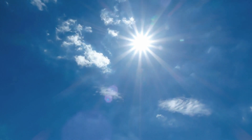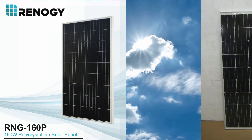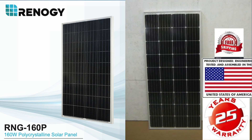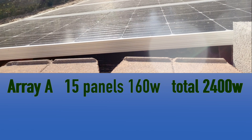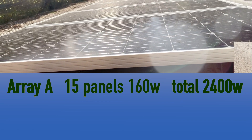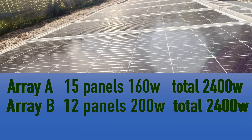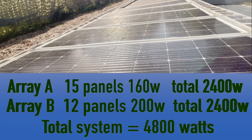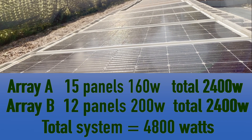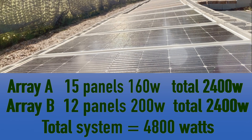Three years ago I built the first array of solar panels using Renogy 160 watt panels. A year later I built the second array using high-tech panels I found on eBay. Array A, using the Renogy panels, gets about 2400 watts. Array B, even though it's only 12 panels, uses higher wattage 200 watt panels and also gets 2400 watts. The total system is 4800 watts, but in the real world you never get the rated wattage — I'm actually getting about 3300 watts at peak.